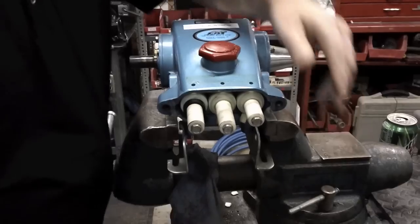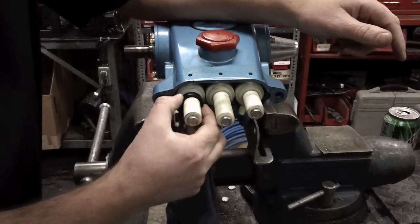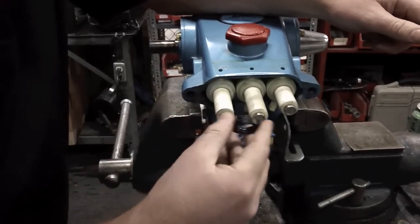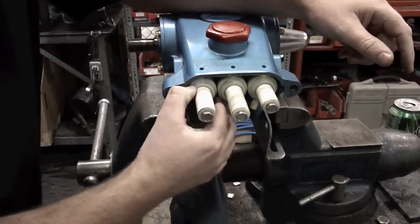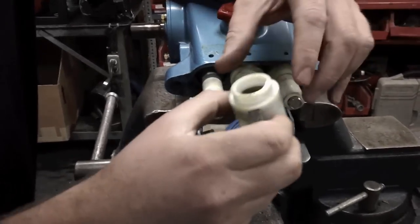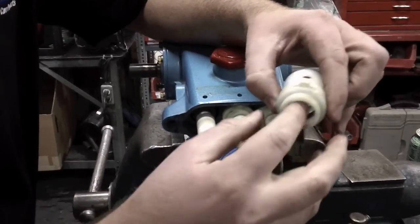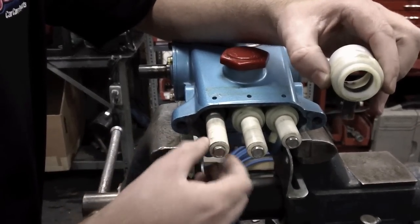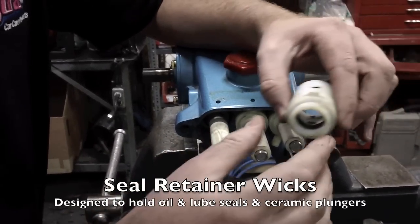As we come off, we see the ceramic plungers here. One of our low pressure O-rings stayed on, so that's fine — I'll put it back in the head. We have our seal retainers, which have oil in them, that's good. Keep these ceramics lubed so they wear less and have a longer life.